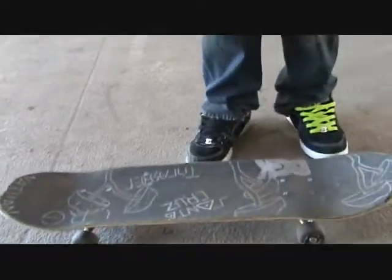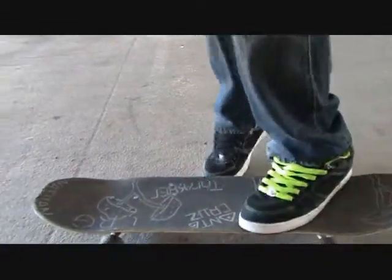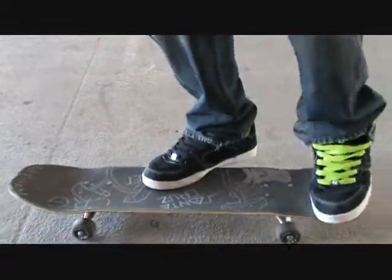To do a kickflip, you're going to want to put your back foot right here and your front foot right here. Kind of like this. A little bit hanging off the edge, not much.